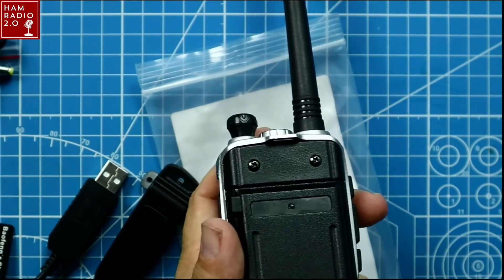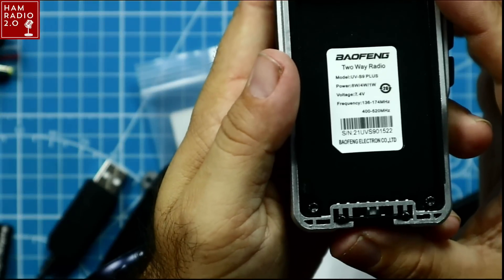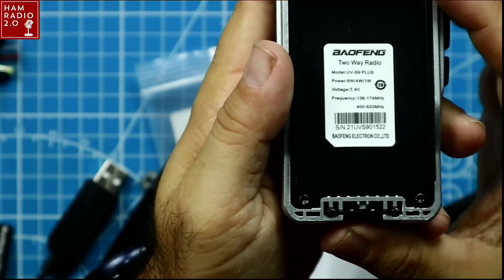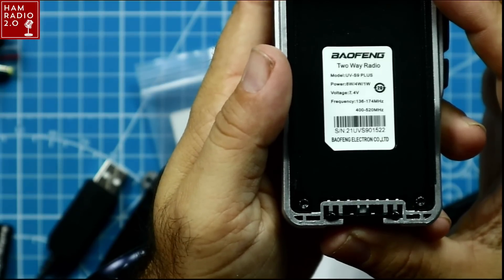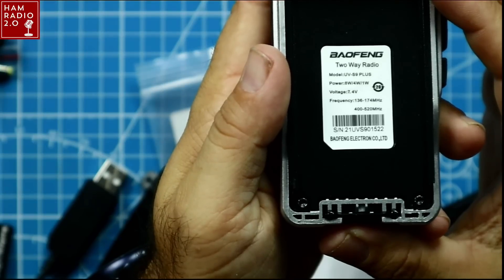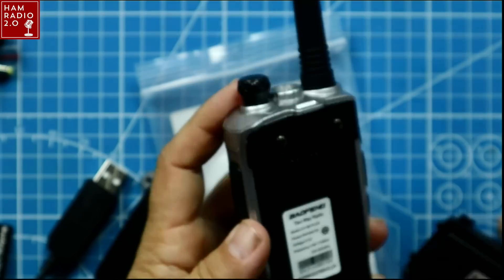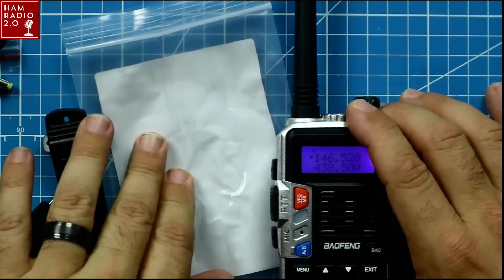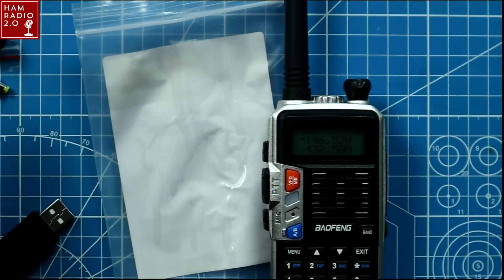On the back you can see the specs: 7.4 volt, dual band 136–174 MHz and 400–520 MHz, labeled UVS9+. There's no FCC stamp on it, and it has full open transmit — I already tested that before rolling the camera.